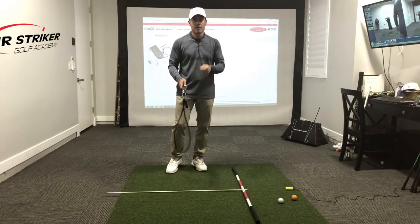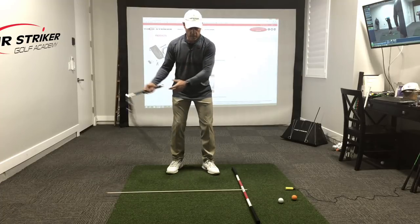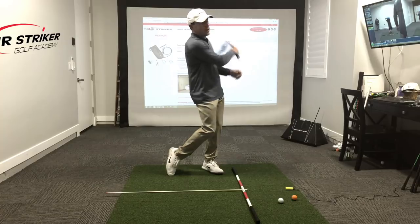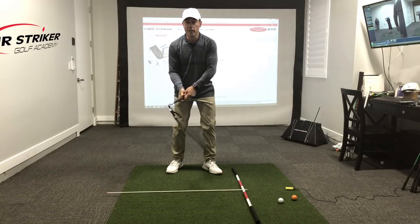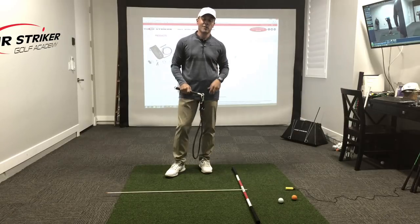Now the key to this — if you don't keep the momentum up as you swing this to where it gently goes around you, you'll get this friendly, or not so friendly, reminder where it'll tap you on the back a little harder than you'd like.